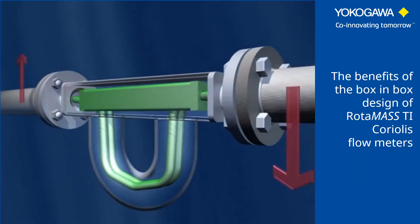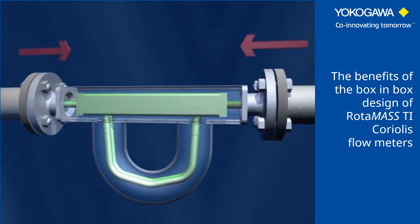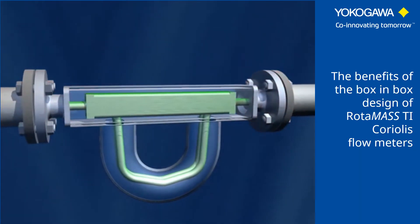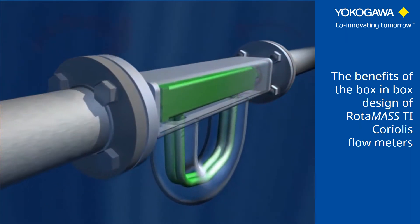The box-in-box system largely decouples the measuring unit from the tubing and protects the main measuring unit from a vast range of external influences, such as tension caused by pipe misalignment and torsion caused by external influences or during installation.